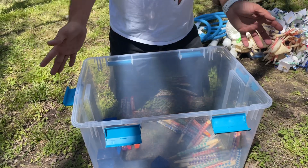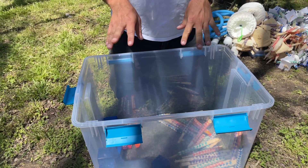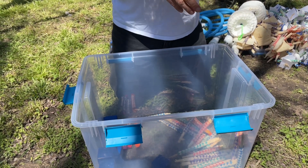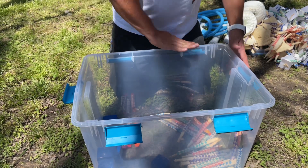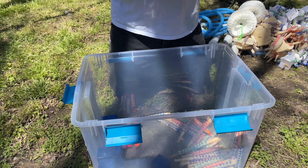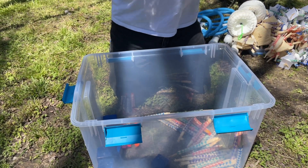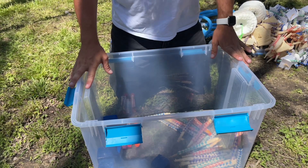Here we have a version of the shredder toys — that tamale corn husk inside a finger trap. Because some of these are pre-loaded with food items, I want to make sure I have a storage container with a gasketed lid that will deter insect pests and rodents. That's a great way to store a lot of different toys.